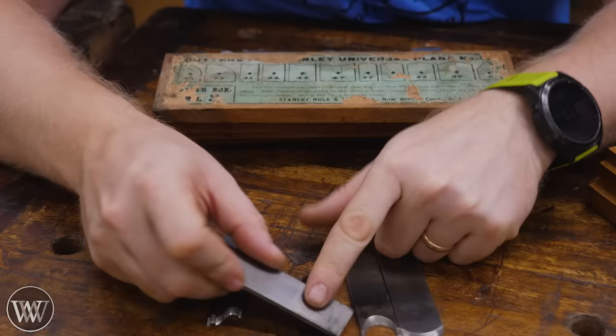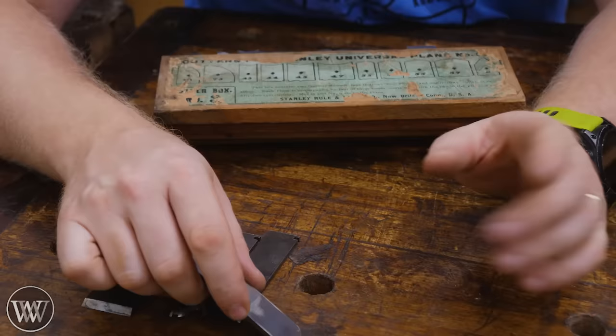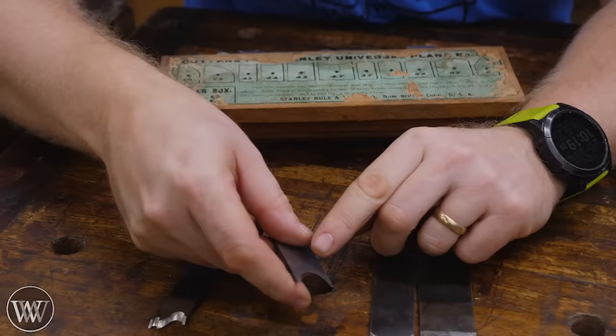A lot of them are straight irons or they're skewed, and so you can sharpen these just like a chisel or a plane iron. Just set them down and sharpen them like normal. Some of them have a convex shape, and these ones you can sharpen just like a scrub plane. They're a little bit more difficult, but they work relatively well.